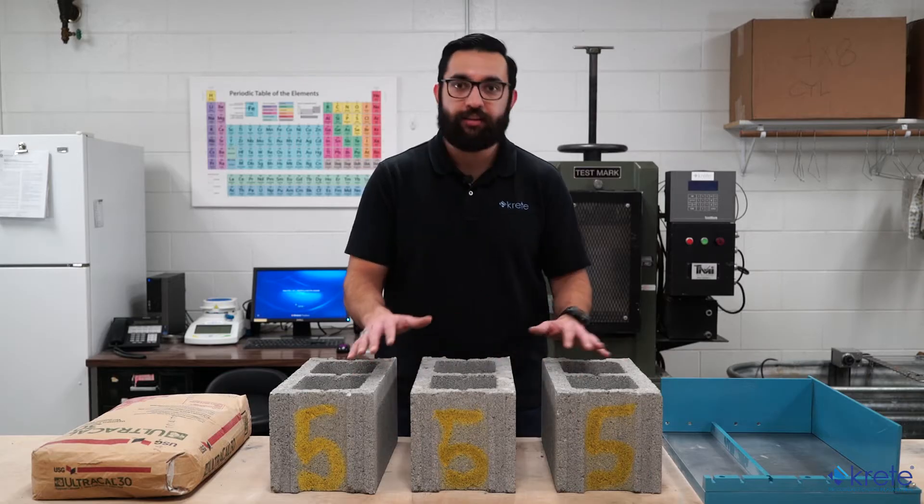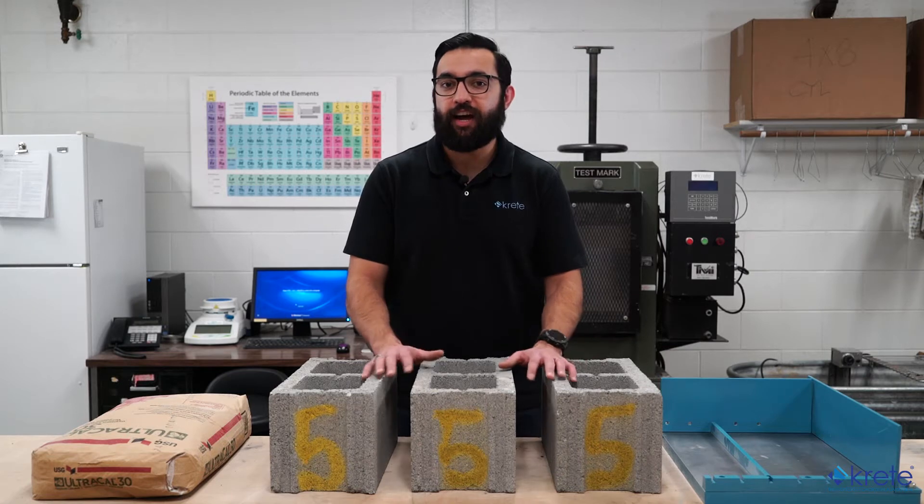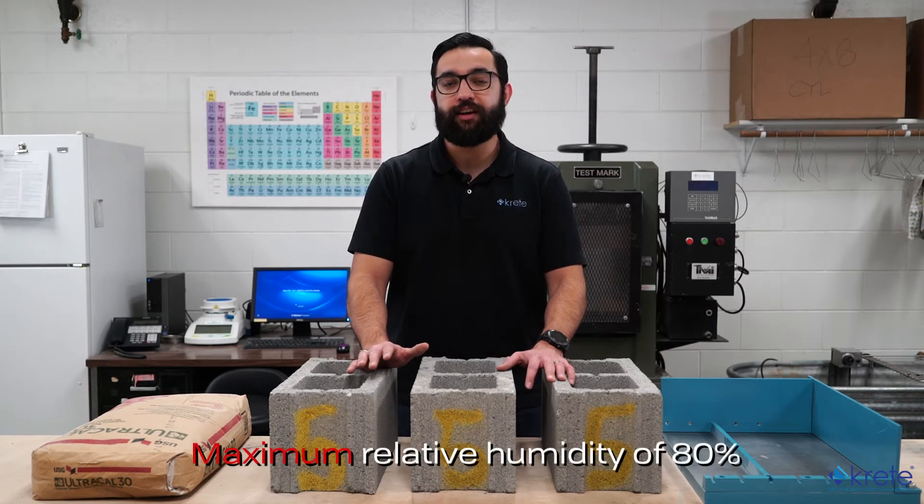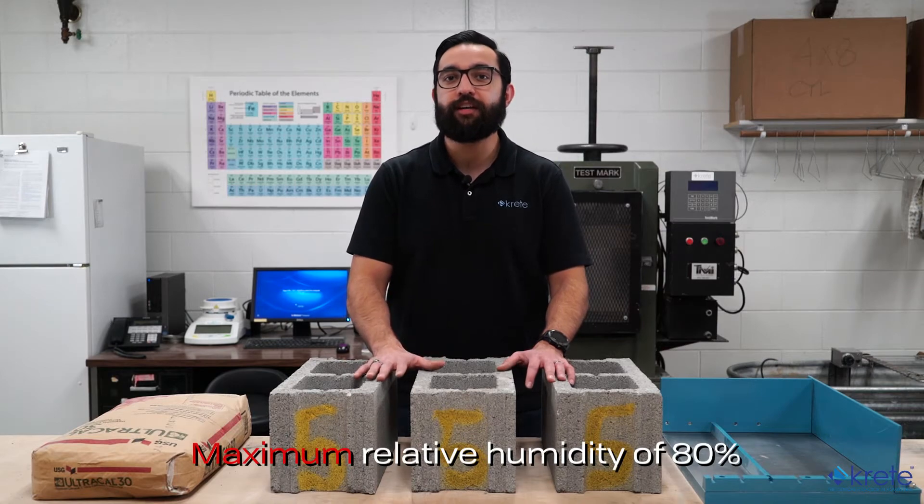The three blocks being used for compression testing should be allowed to acclimate for 48 hours in laboratory conditions. They should be stored unstacked and separated by at least a half inch on each side, in temperatures of 75 to 90 degrees Fahrenheit, and a minimum relative humidity of 80%.